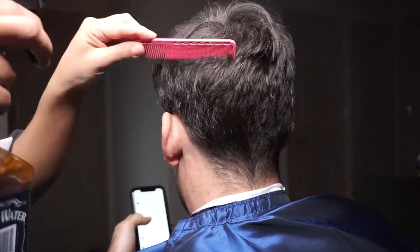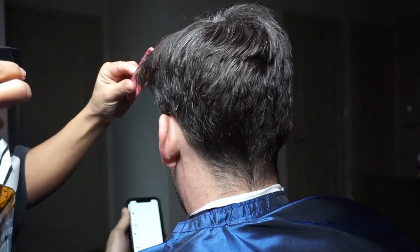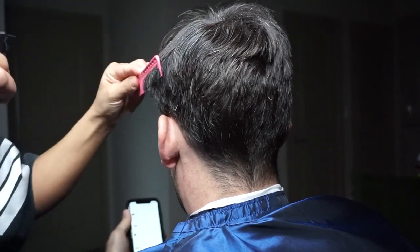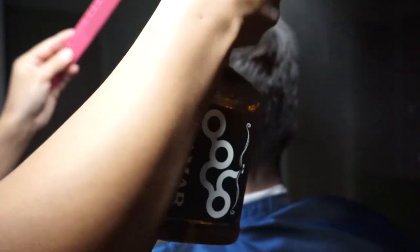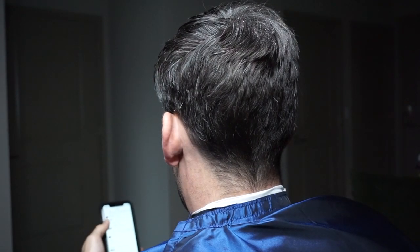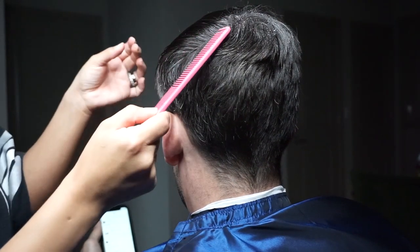Today I'm going to be demonstrating how to part hair correctly and why I believe it's important and overlooked. I'm saturating the top of his hair and combing through it to distribute the moisture evenly. Now that his hair is wet, I'm going to comb through and play with it to see where I want to part it.